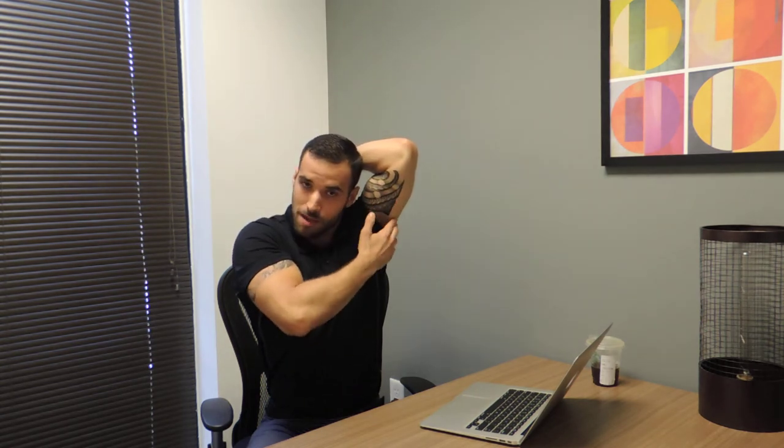Take one hand, you're going to place it behind your head, and you're going to take the opposite hand, gently applying upward pressure to the elbow. We should be feeling that nice big pull along the back of the arm, and also down here through the lat.